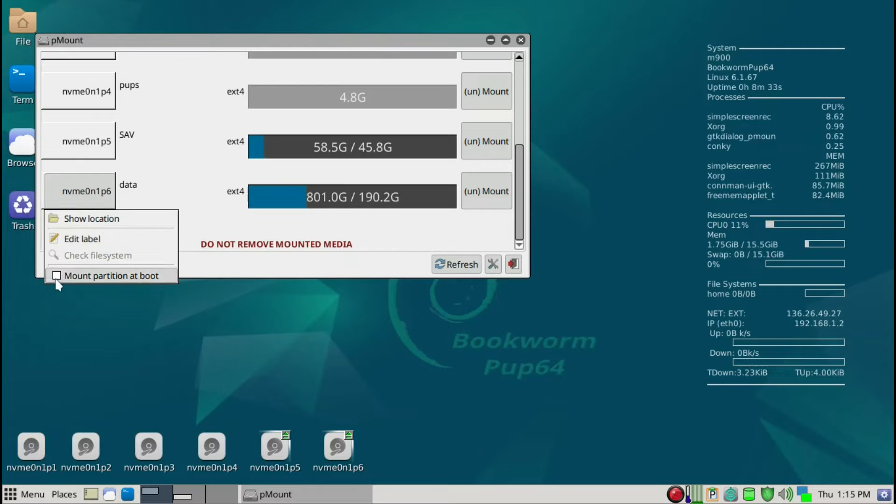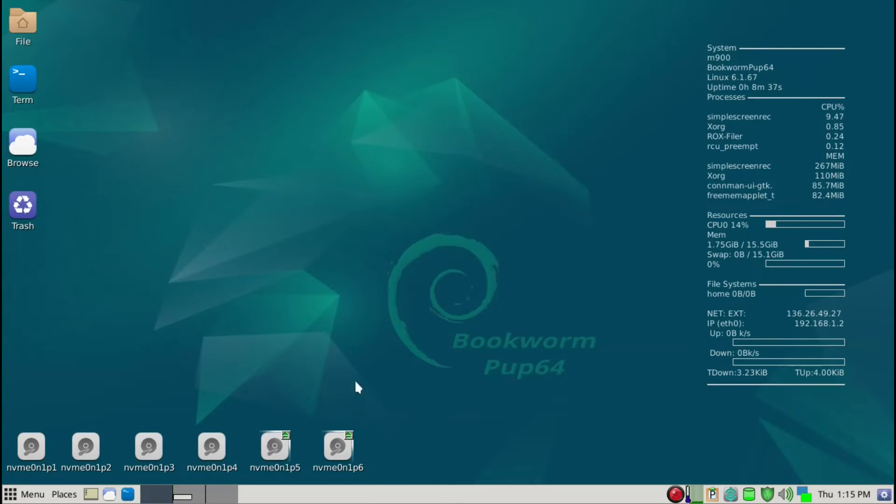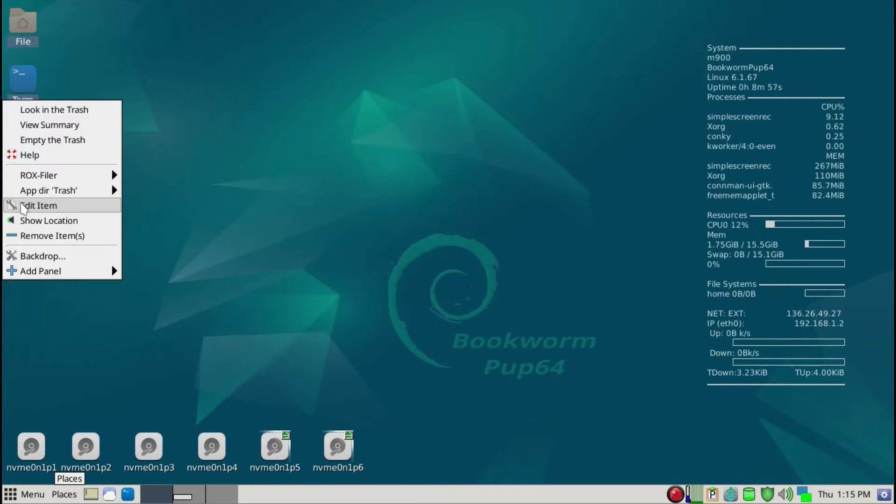The save partition gets auto-mounted after the initial save when you reboot. But the data partition we also want to mount, so next time after the first reboot all of these will be mounted. Secondly, I'd rather have a clean desktop, so I'll hold the Control key and left-click with the mouse on the icons, then right-click and remove items.